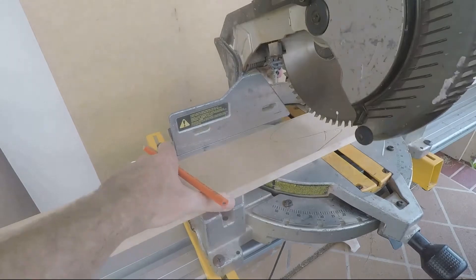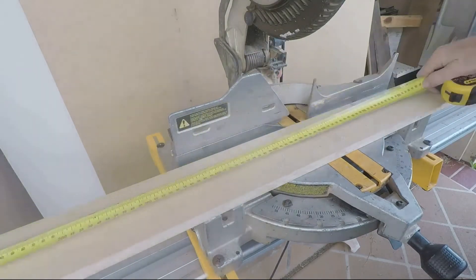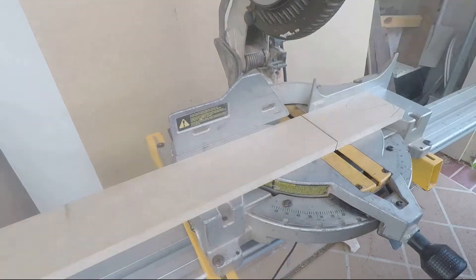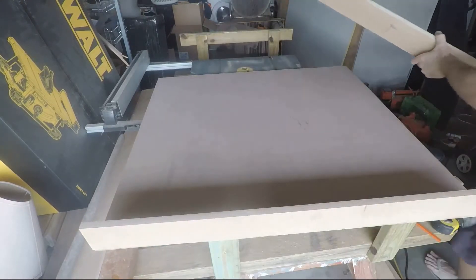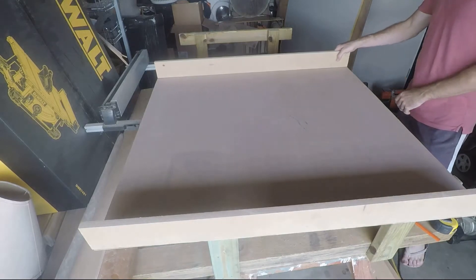Next I cut the bottom and top plates which hold the fins for each well. This diffuser is 91 millimeters deep. Typically for a larger room you would go a lot deeper, say 300 or 350 millimeters deep.